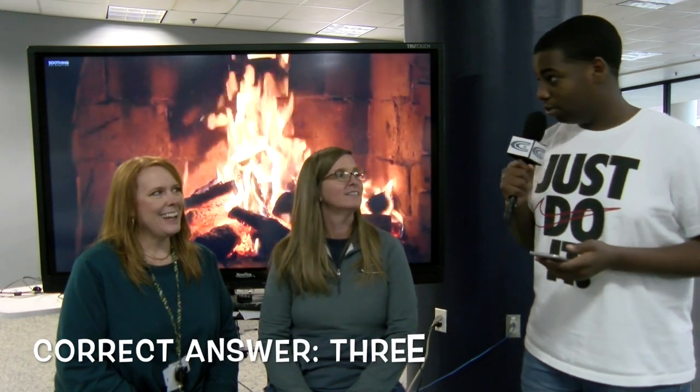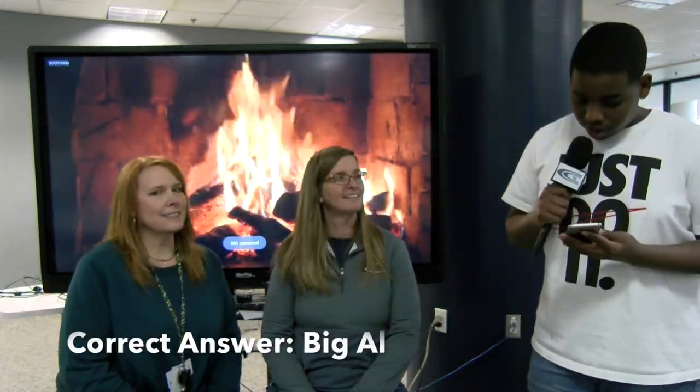How many points is a field goal? Three. What is the name of Alabama's mascot? Big Al.